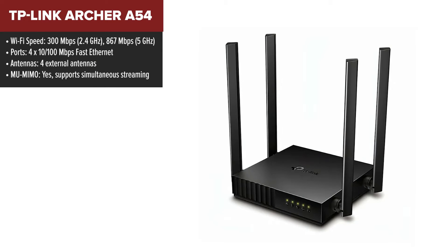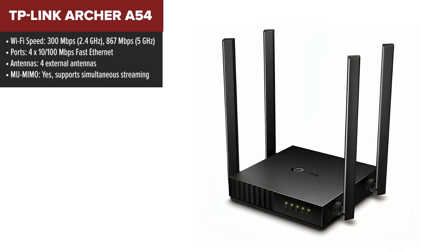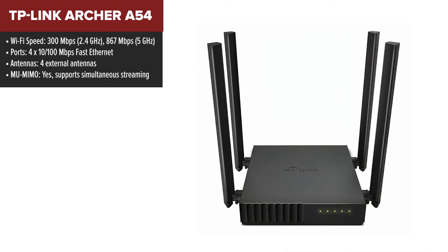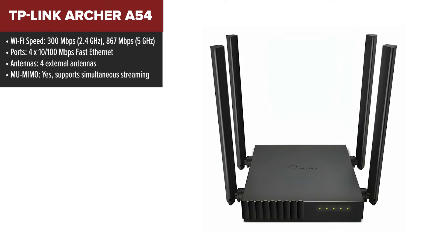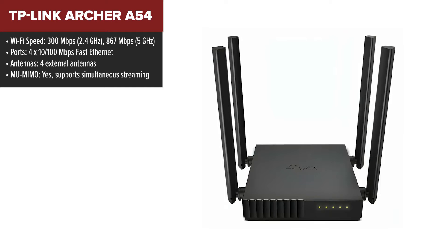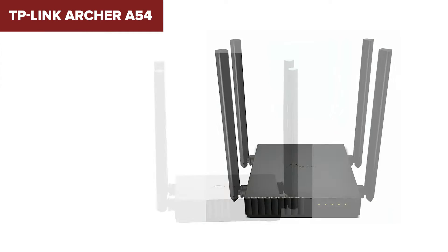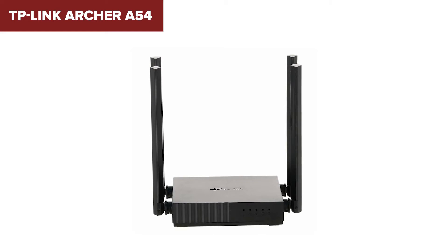The TP-Link Archer A54 is an affordable dual-band router designed for homes that need reliable Wi-Fi for streaming, gaming, and everyday internet use. It offers speeds up to 1200 megabytes per second across its two bands, ensuring smoother connections for multiple devices. The four external antennas help extend coverage throughout your home, and MU-MIMO technology optimizes performance by allowing efficient communication with multiple devices simultaneously.